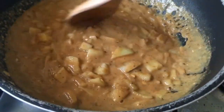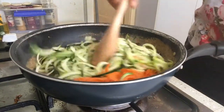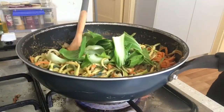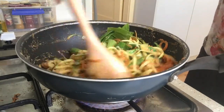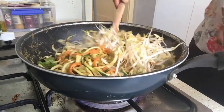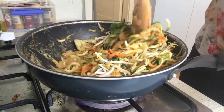I'll add in my zoodles and my carrots and toss the vegetables until everything is coated in this beautiful sauce and well cooked. I also found some bok choy which I really wanted to use, so I just chopped it up roughly and put it in there, along with some soybean sprouts. I'm just going to toss that through as well.